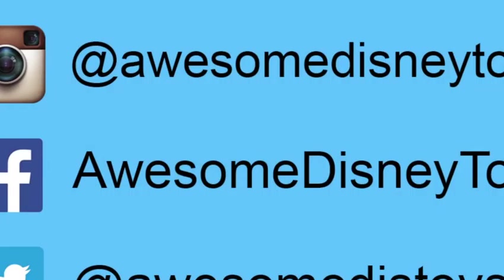Also, if you haven't done so already, be sure to follow me on Instagram, Facebook and Twitter. The links are in the description box below.